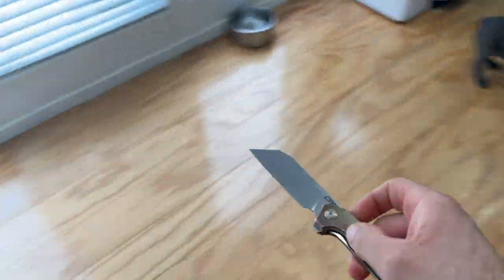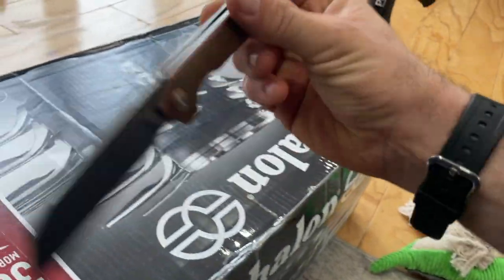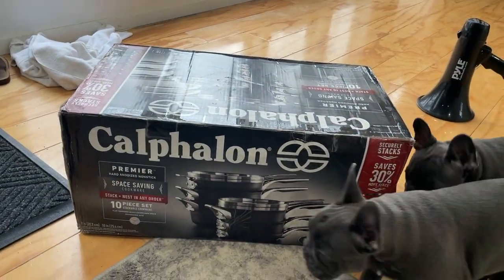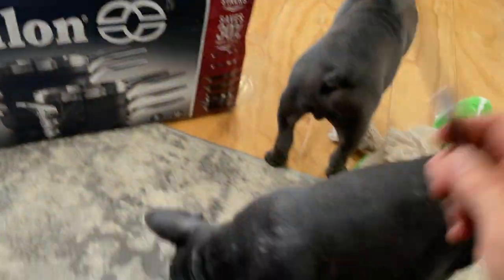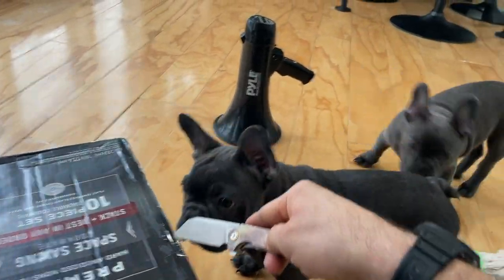I'm gonna pop it open and bring it over here. Since there is not a good enough review or unboxing of this online, we're gonna take it into our own hands and do the honors of this Calphalon Premier hard-anodized non-stick space saver cookware set, 10-piece stackable space saver set. That's the key word we're looking for here - space saver. We have dogs, we have food, we have a kitchen, so why not have this stuff.